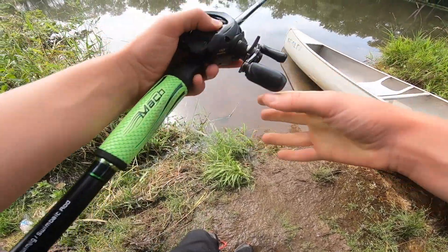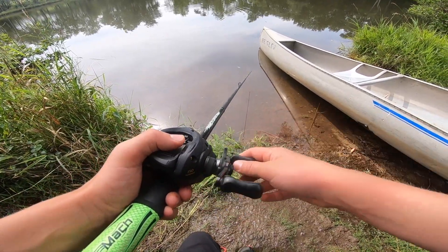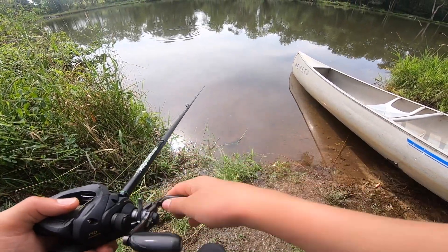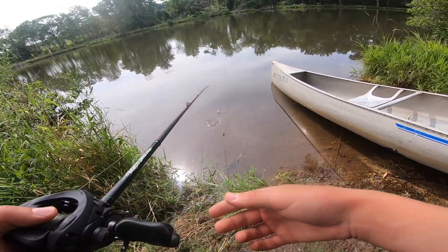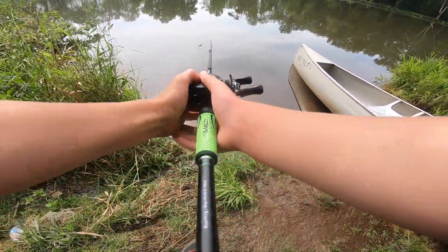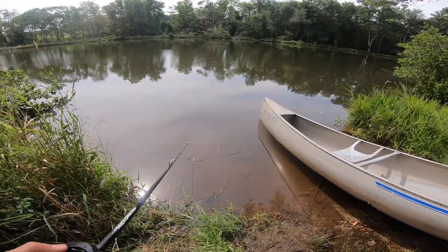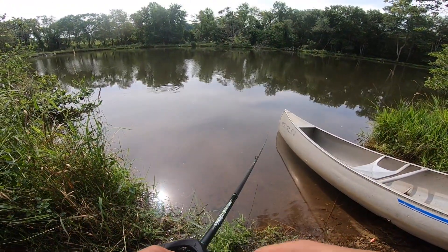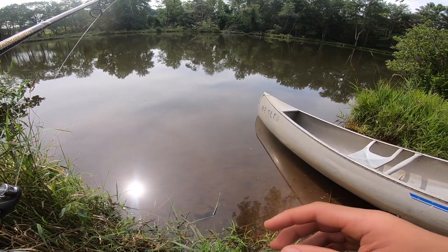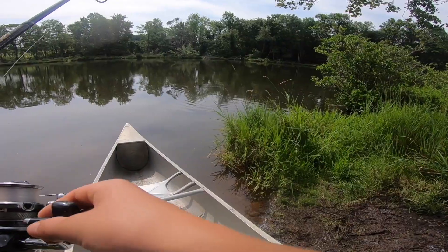Oh, there's a bass right there — first bass I've seen all day! He chased it all the way in. I bet that fish would eat the wacky rig — he chased the bait all the way in. It's the first bass I've seen all day, and there are a few bluegill as well. There's the bass again — I'm gonna throw in the Ned rig. Ned rigs are just super slow-moving with barely any action. For summertime, it's just the perfect bait to throw.